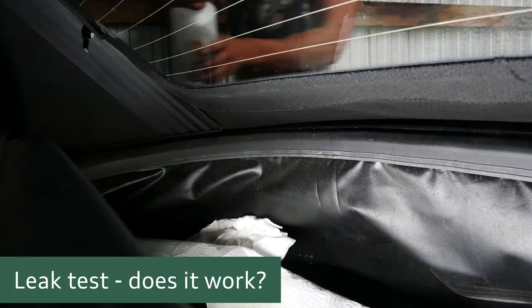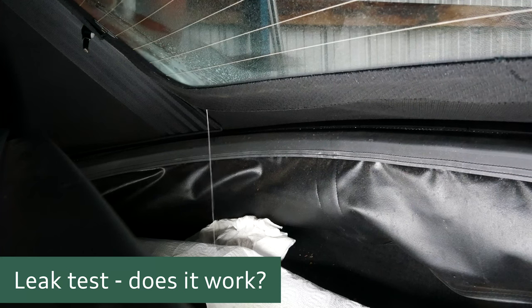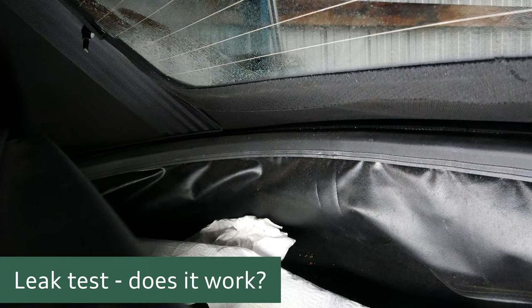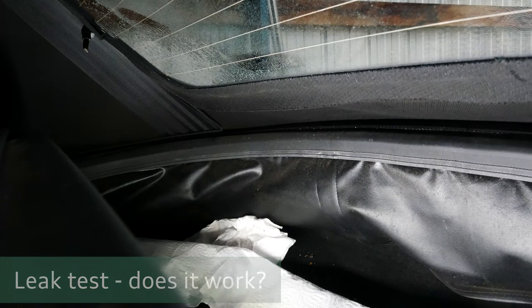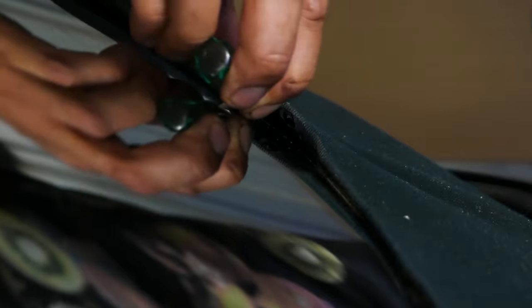Now it's time for a test run - and it's leaking, that's not good. Okay so it looks like there's more work to be done because the test run just failed. You can clearly see by doing a screwdriver test there's a big gap in the glue, so I'm just opening it up again to add in some extra glue to seal it all back up properly.